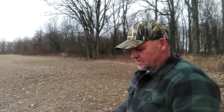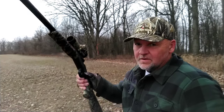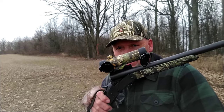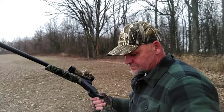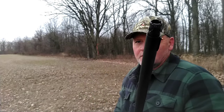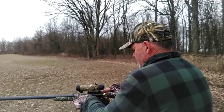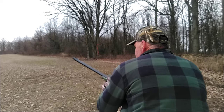Alright, I got her out there at 40 yards with the Winchester Long Beard XRs, 3-inch, 6-shot. Stevens 301 turkey shotgun, 12 gauge — gobble stopper. I do have the Carlson XR choke 660 in. Just sitting on a bucket. Here we go, 40 yards.